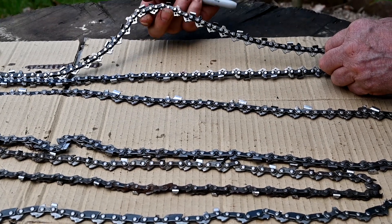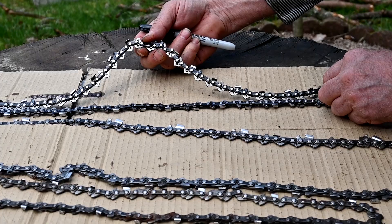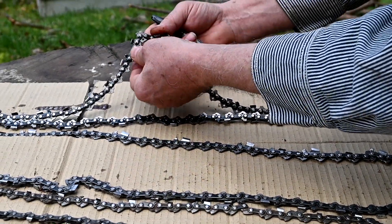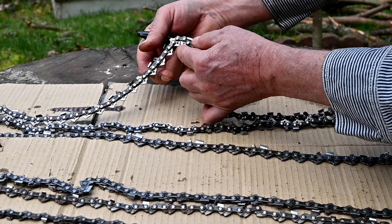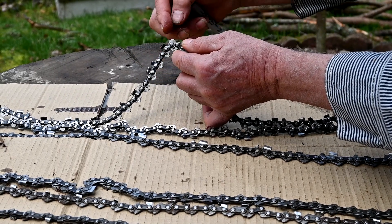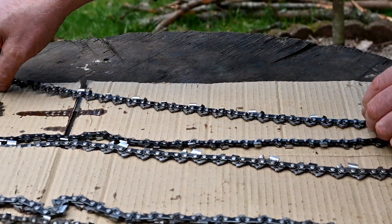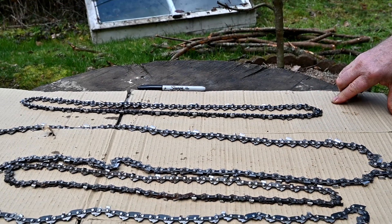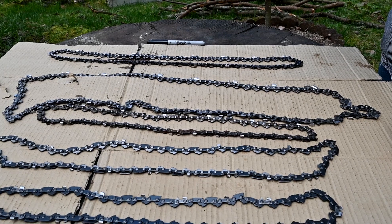This one here is the best cutting of the bunch. It has just a very minimal bar right here — you can see those two little teeth on it. So there are different degrees of these, and almost any small chainsaw today — a homeowner saw — is going to have some type of safety chain on it.